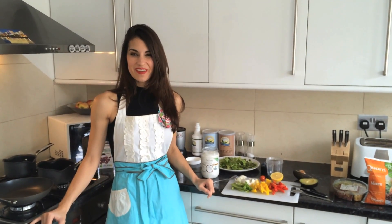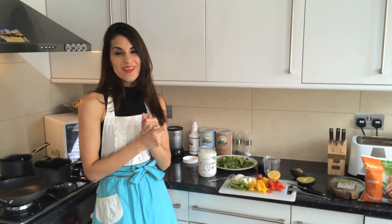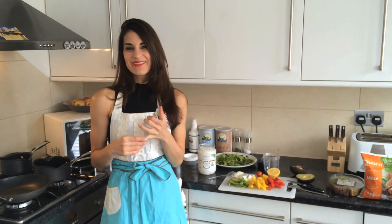Hi guys, I'm Kristen. You're watching Kay's Perfect Fitness TV. I have just shared with you the other day what I bought on my weekly food shop.